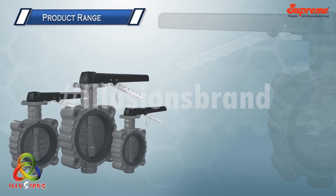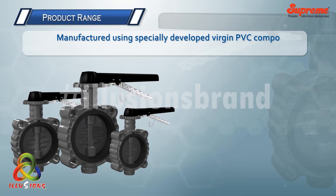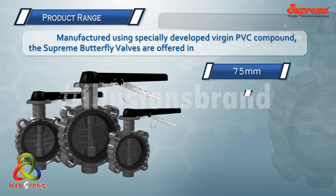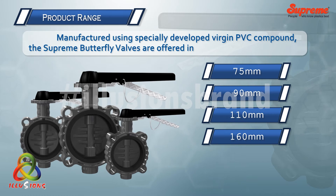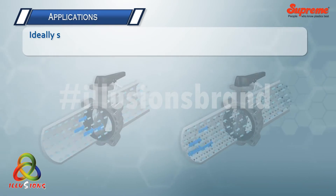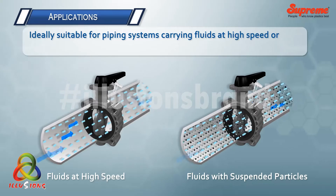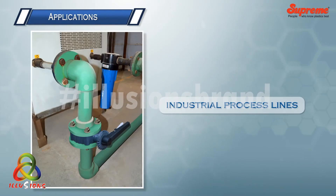Product range: manufactured using a specially developed virgin PVC compound, Supreme butterfly valves are offered in 75, 90, 110, and 160 mm sizes in PN10 pressure class. These are ideally suitable for piping systems carrying fluids at high speed or fluids with suspended particles, like industrial process lines.